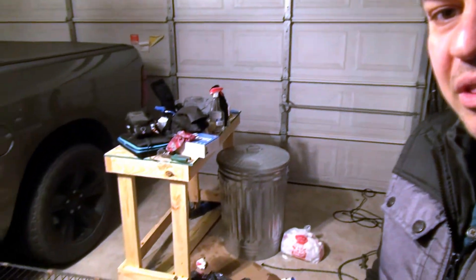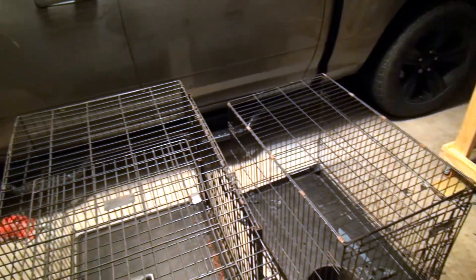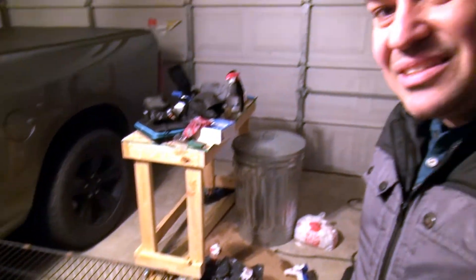Before we start, let me show you something. I've got a little bit of a mess right here because we are going through the winter storm and we're in Texas. I got my dog Scandals in here and it'll be temporary. Today is actually Thursday, February 18th.